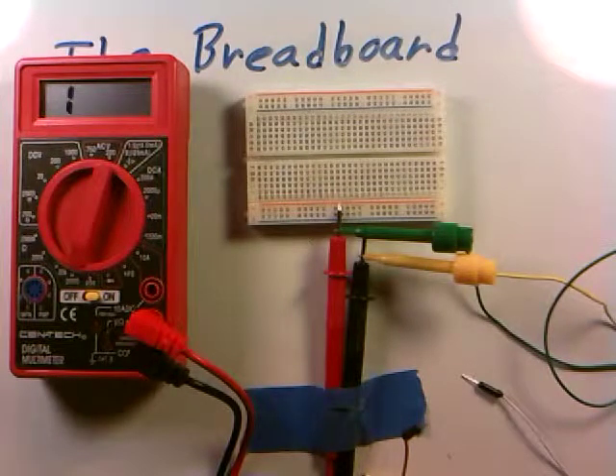In relation to bringing together some concepts we've learned thus far, including the breadboard, the meter, and making some resistance measurements, there's actually a little experiment we can do to convince ourselves about the interconnections on the breadboard.